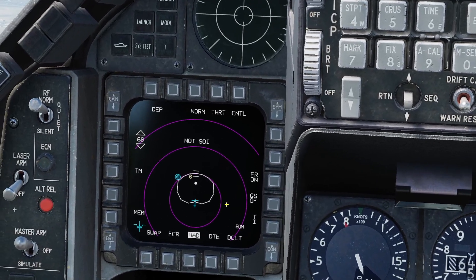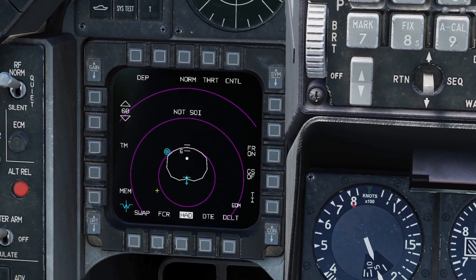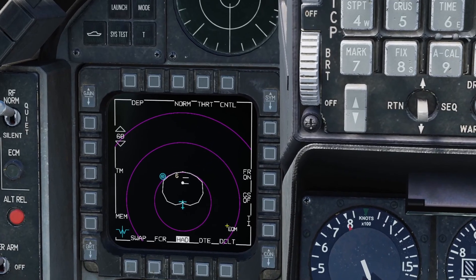The way the HTS pod works is it basically detects radar signals around you and it tries to map out where different SAM sites are. If you use your DMS switch aft you can set it as sensor of interest and you can move the cursor around.